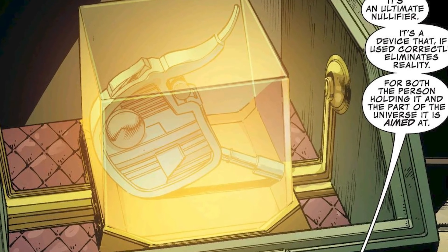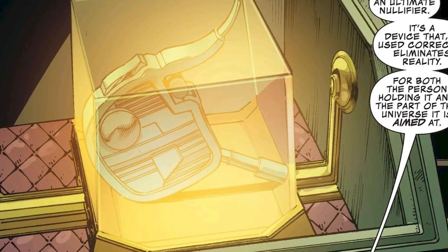What's up my comic comrades? As many of you know, I personally love talking about objects and weapons in comics, and today we're doing just that by talking about the origin of what is easily one of the strongest weapons in all of comics — the Ultimate Nullifier.